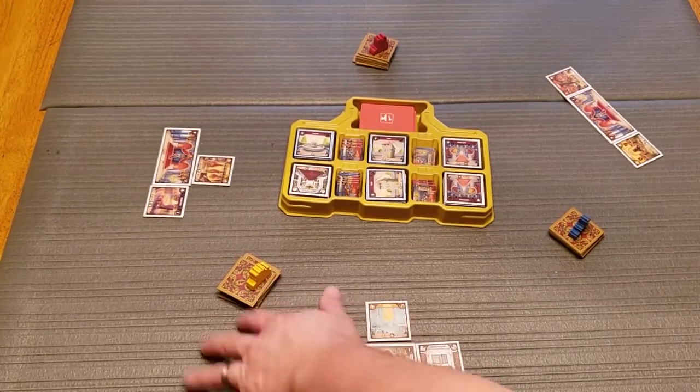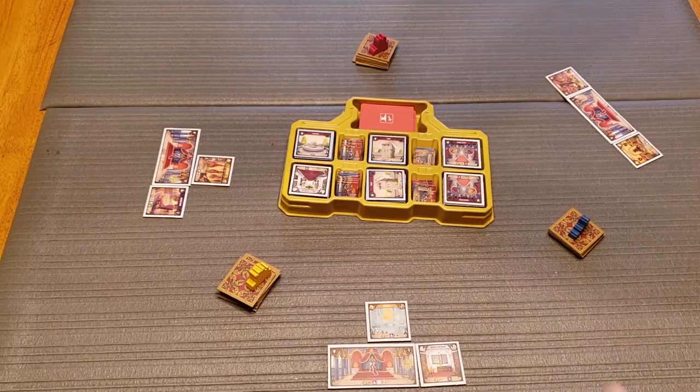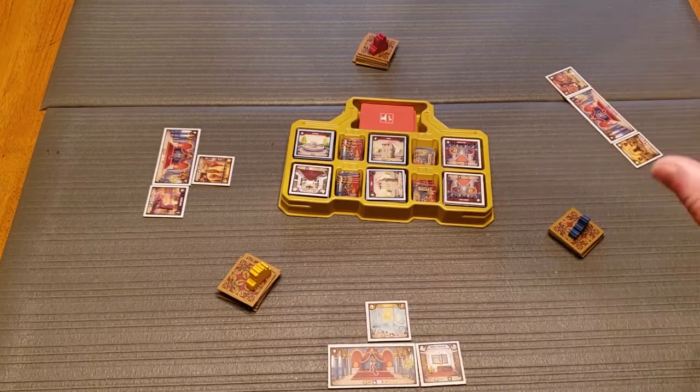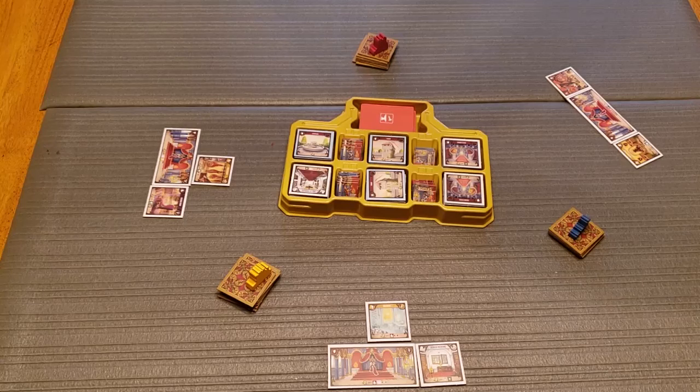So these two players would be building this castle, these two would be building that one. It's a neat thing that you're working together with the people on your right and your left to try and make a really good castle. The thing that makes the game really unique and cool is that you score your worst-scoring castle. So if this castle scored 58 points and that one scored 54, I'd get the 54-point score — the 58 doesn't matter. So I want both of my partners to do well, which is a neat mechanism.